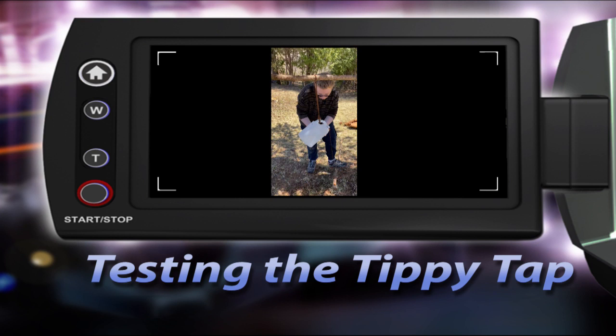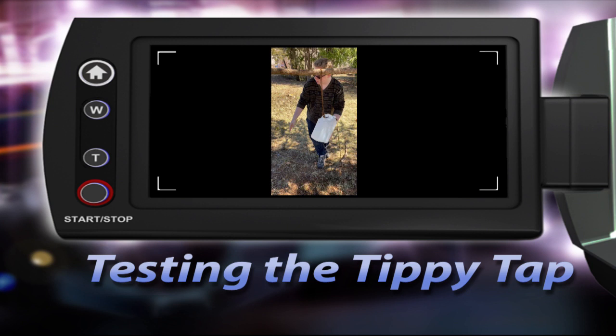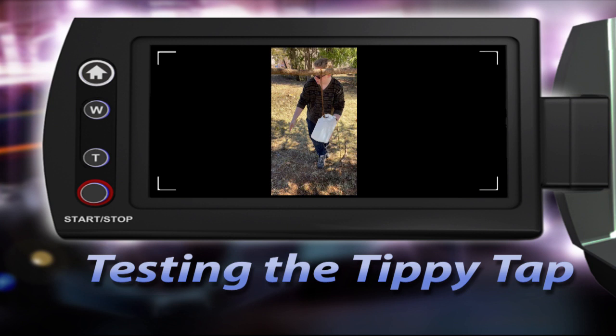Come on with me and I'll wash my hands with the tippy tap. And with the paper towel I can dry my hands.